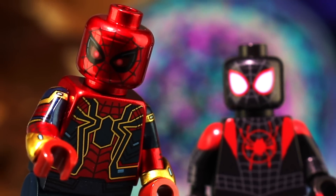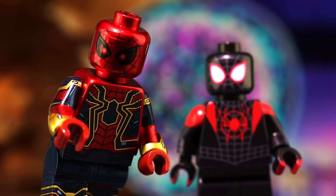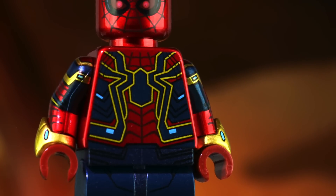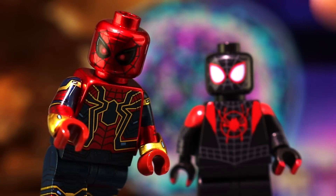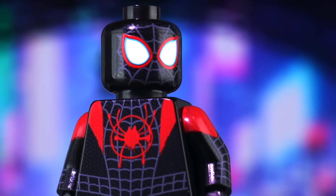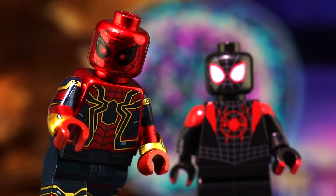Hey everyone, it's Ross here, finally back on MGF Customs for a brand new double review on two pad printed custom Lego Spider-Man minifigures once again by Phoenix Customs. These two minifigures are some of the best Spider-Man minifigs to have ever graced the market. There's so much you can't see in just this frame — so many great design works and things to talk about including alternate heads. So I hope you'll stick around for the whole video.